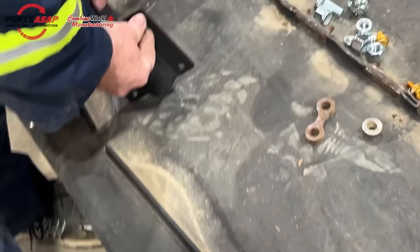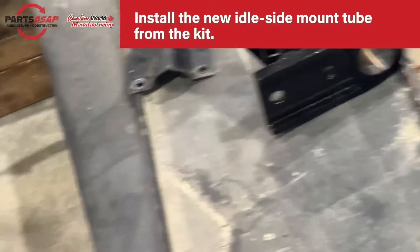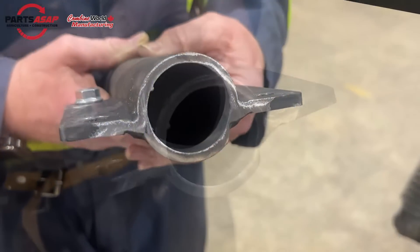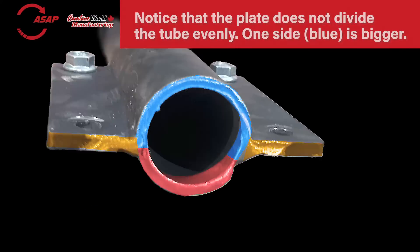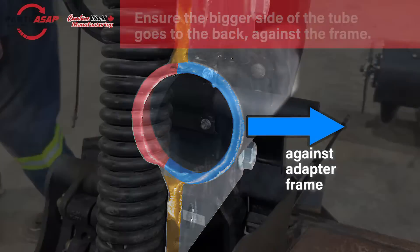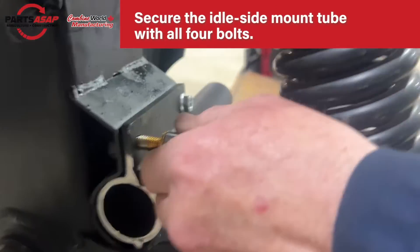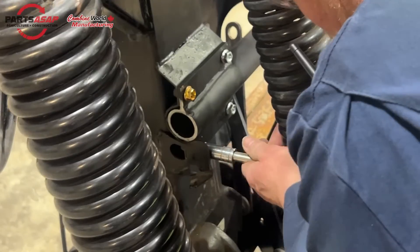Make sure it's still a bit loose. Next, install the new idle side mount tube from the kit — it goes right where the other one was. The plate doesn't cut evenly across: the blue side is a bit bigger, and that larger side must go up against the adapter frame. The other way it won't line up correctly. Make sure the larger side fits into that groove on the adapter frame. Secure it with four bolts.